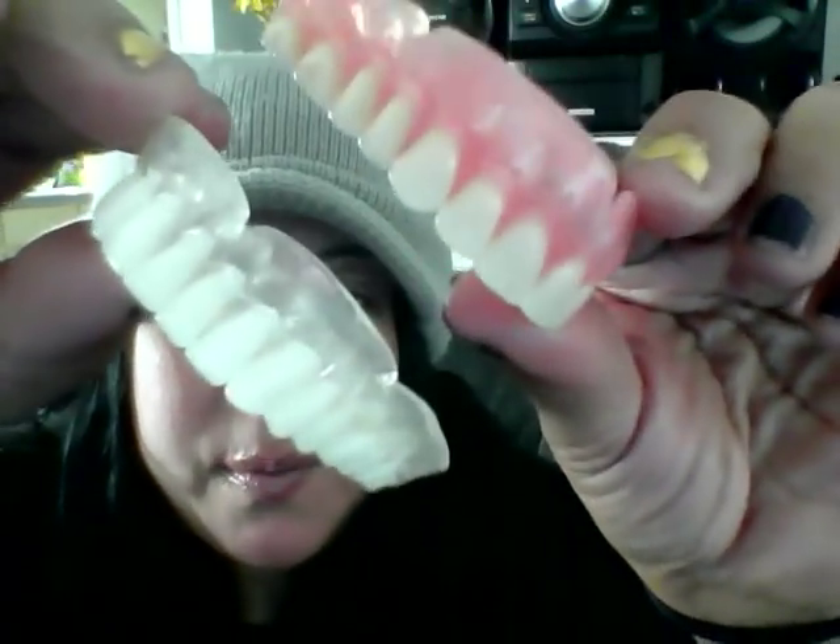These are the displays — beautiful displays. Alright, I'm going to have a good one. I'll see you in the comment section. Bye!